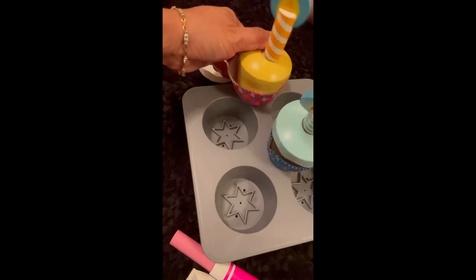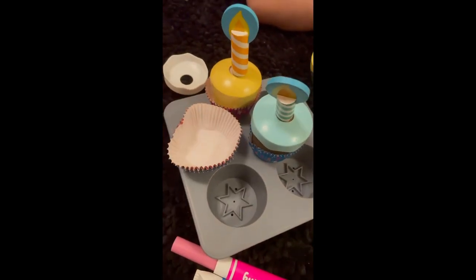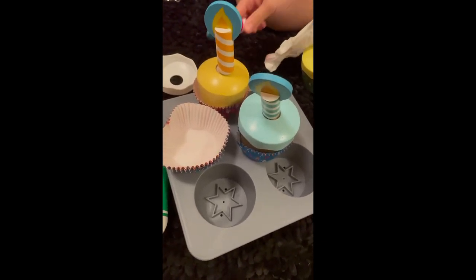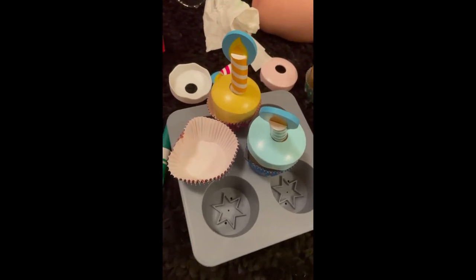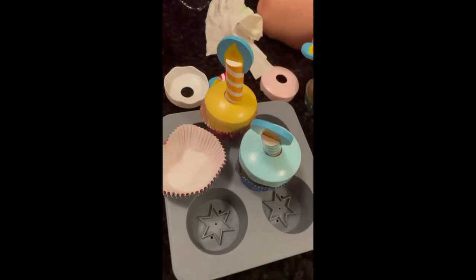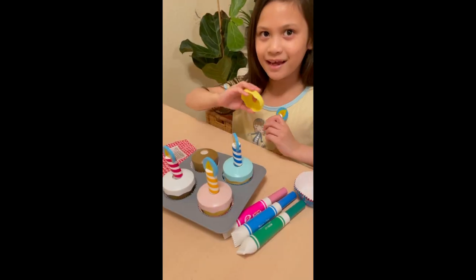Hey, guys. So guys, what do you think about this toy? And guys, don't forget to subscribe and like this video, and subscribe and follow our TikTok. There you go, guys.